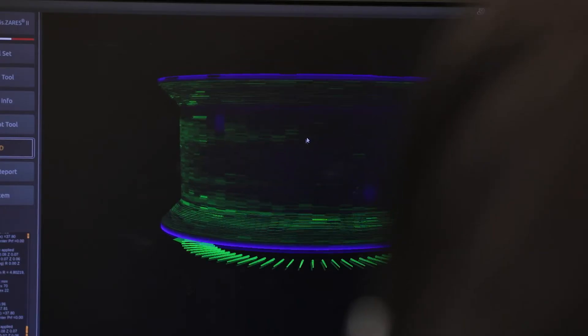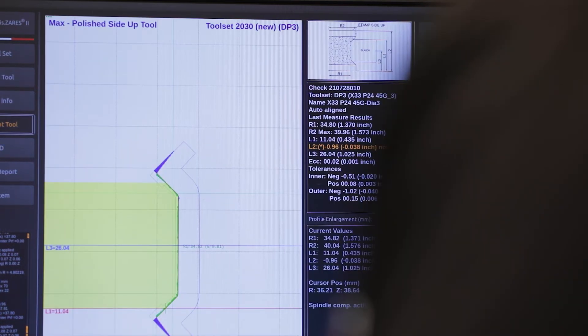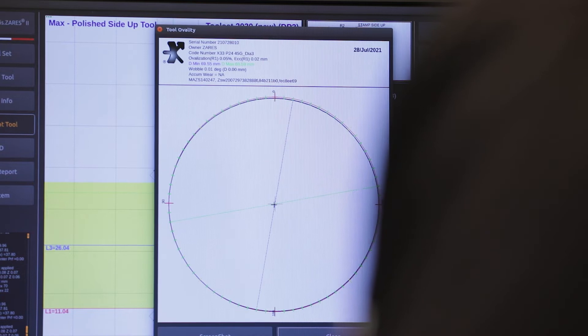The software allows us to see tooling in a three-dimensional format. We can also view the ovalisation of the tool and ensure it is central to the tool cone.